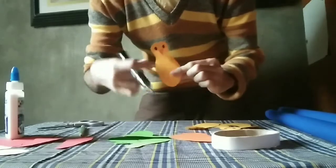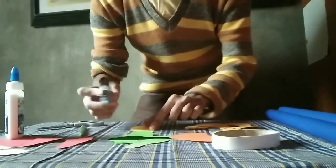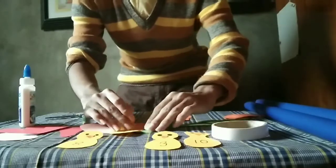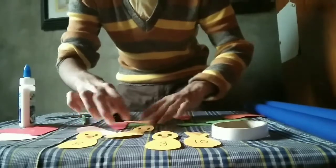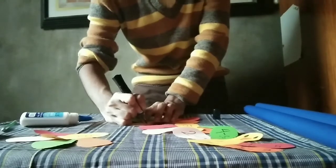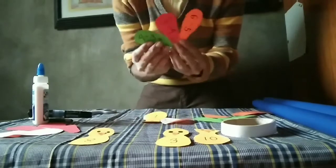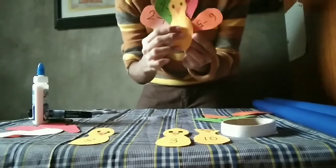So now we are going to write a number on the peacock's body. We need to write using the marker. Now we are writing the equation on the feather. Here's the equation, and here's the answer.